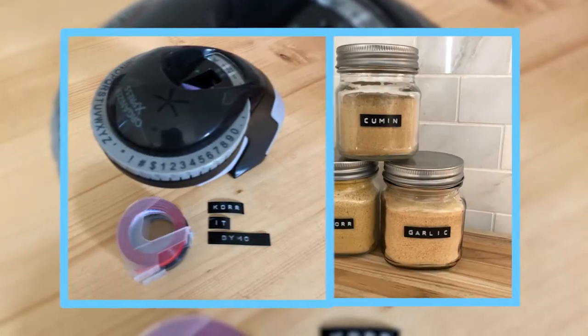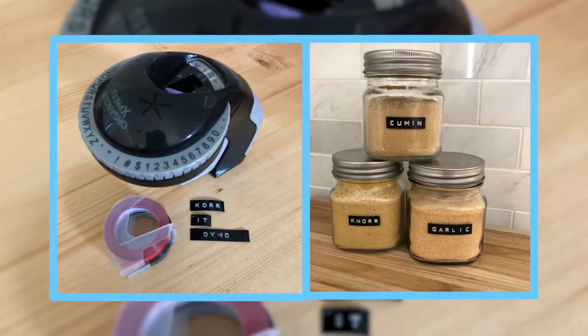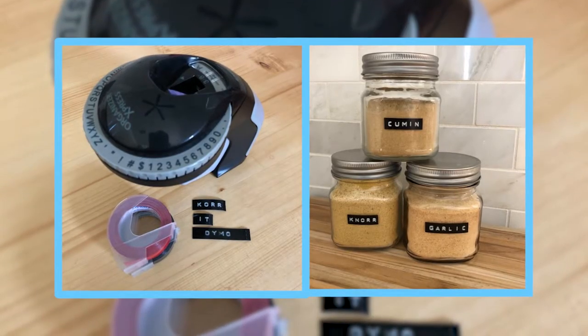When it comes to label makers, there are a lot of bells and whistles that you may not be aware of — whether they plug into a wall, whether they're battery powered, or the number of font options.